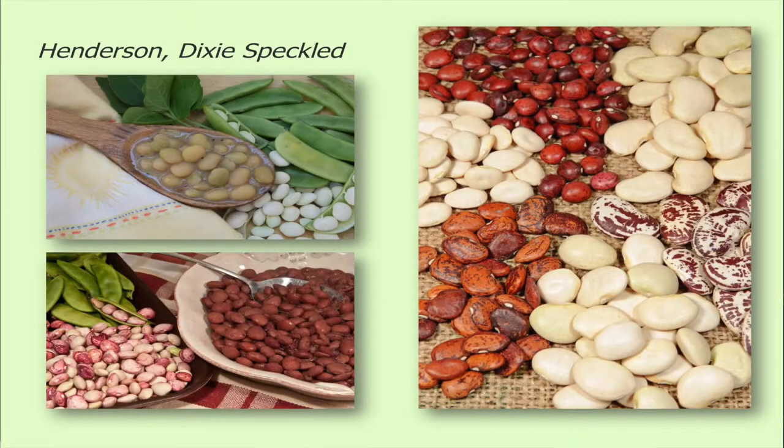But when you grow them in your garden, they are delicious. And you can grow them and eat them fresh, or you can let them dry on the vine and save the seed and then cook up butter beans in the wintertime. So here are a few varieties that I grow all the time.